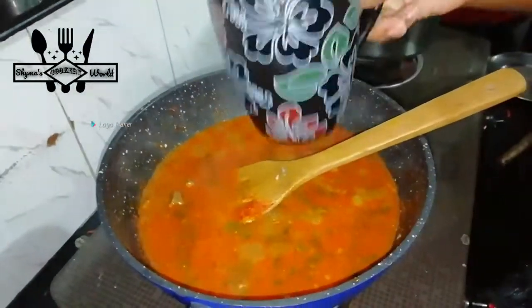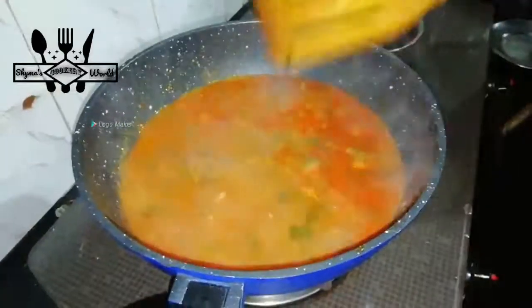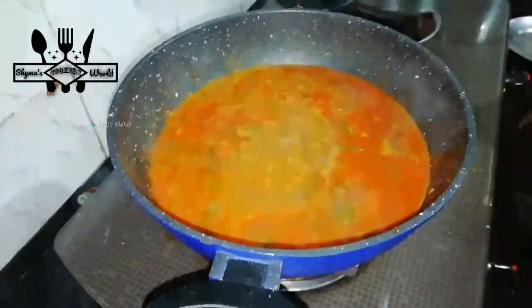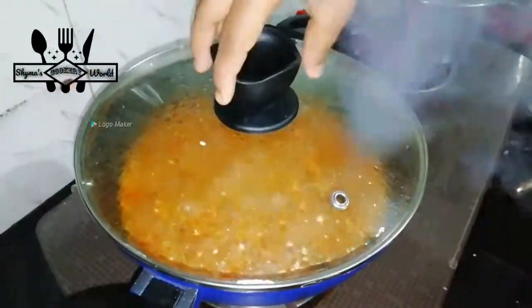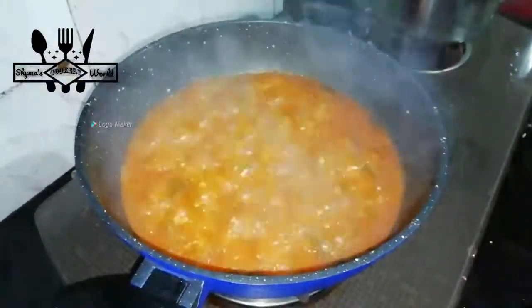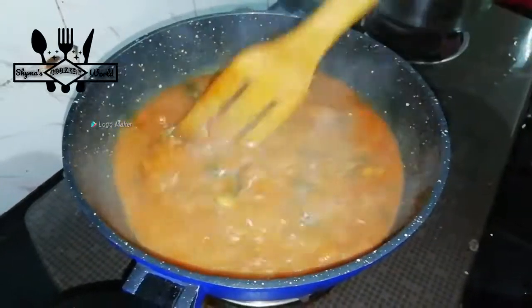1 cup of garlic, about 4-5 cups, usually 3 out of garlic. When we turn to the garlic, it is very clean.